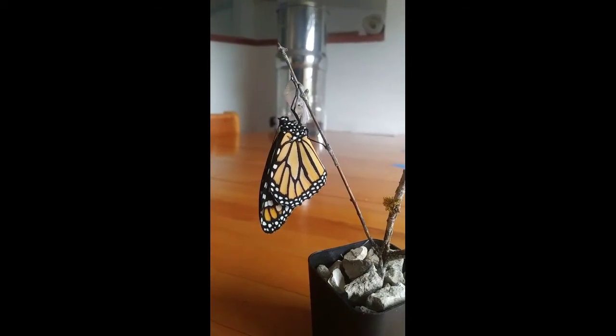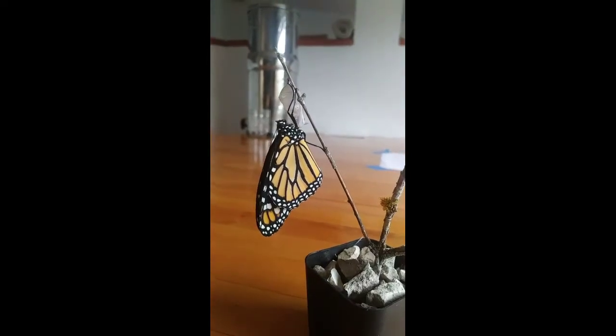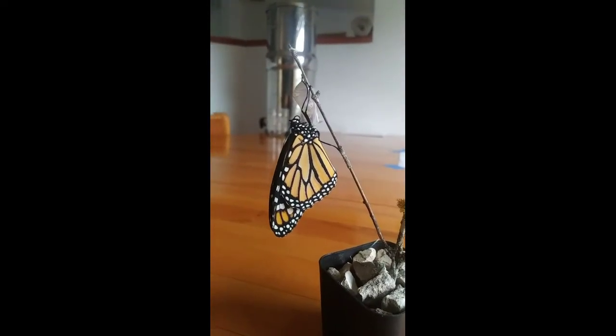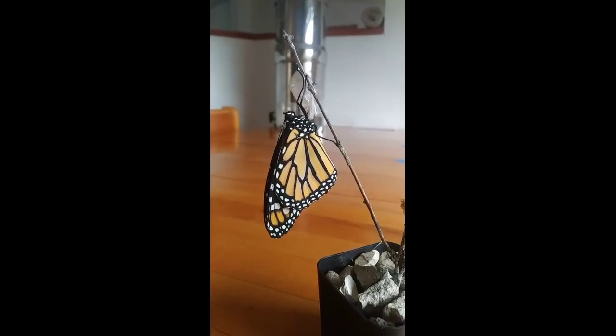Both fore and hind wings have very bold black lines creating a beautiful stained glass look. The hind wings are lighter orange while the fore wings are mostly a deep amber.